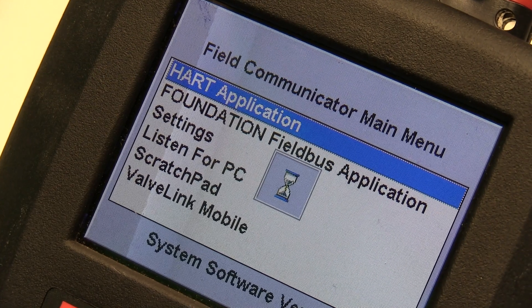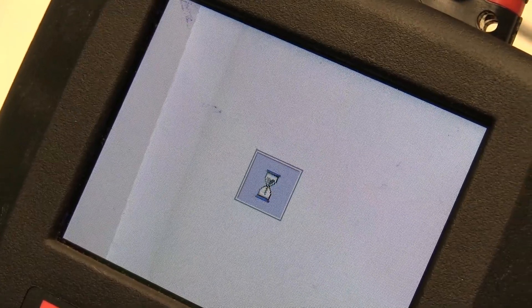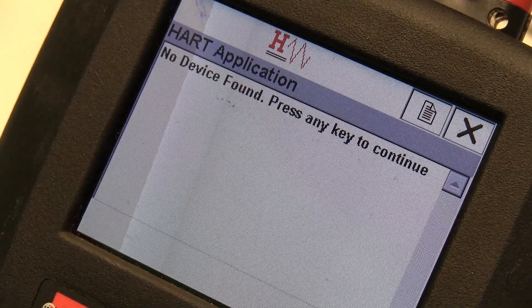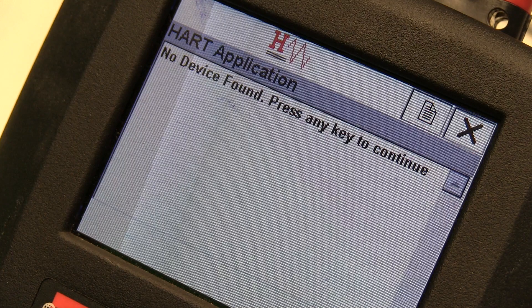This first demonstration will illustrate when the pressure transmitter is wired to the regulated power supply without enough load resistance. When the communicator is initialized, it does not recognize the pressure transmitter. As you can see, the communicator indicates no device found.